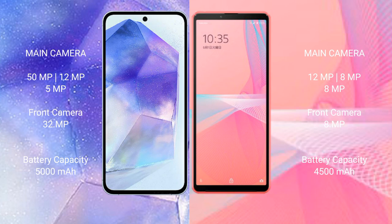Samsung Galaxy A55 features a triple camera setup: 50MP, 12MP, and 5MP rear cameras, with a 32MP front camera. Sony Xperia 10 Mark III Lite also features a triple camera setup: 12MP, 8MP, and 8MP rear cameras, with an 8MP front camera.